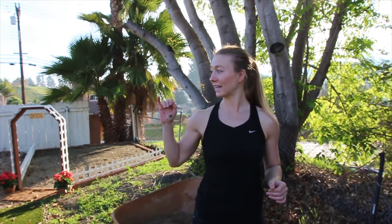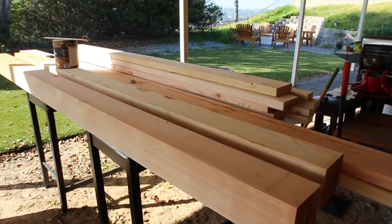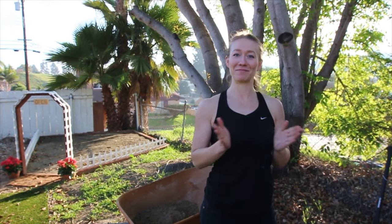We got our holes all dug and now we have to get the 6x6 posts, set them in, get our little supports set up and then just dump the concrete mix in and add water and hope everything turns out straight. No — use a level and make sure it's perfect.